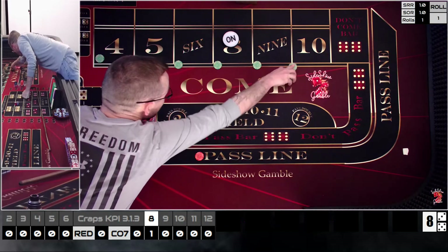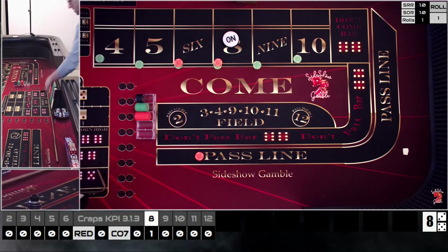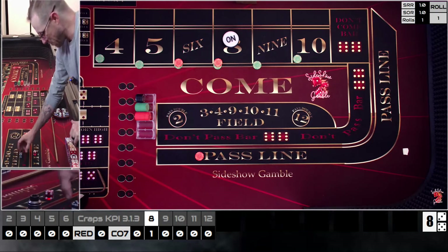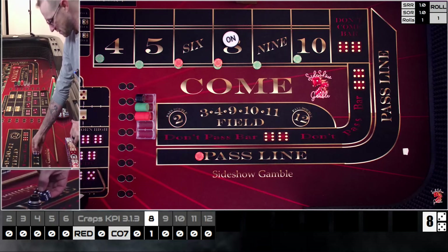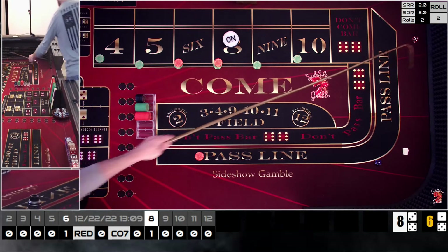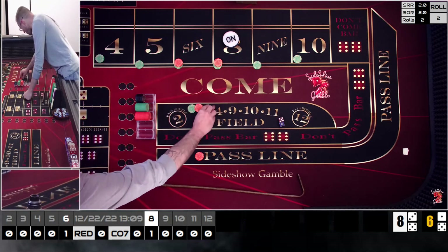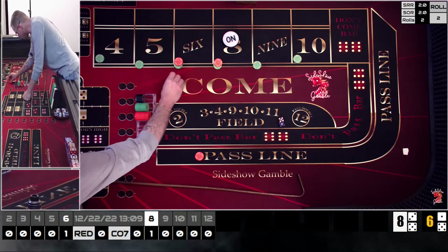I've got a pass line down just so I can shoot the dice. We're going to press, and my intention is I'm not going to collect anything until I get paid back at least the amount I have out there. We got a one-five — six. The right die kicked off to the left but that left die stopped dead, which is a good thing. That's going to pay thirty-five, and we're going to take it up to sixty, racking the five.